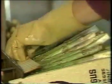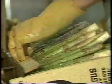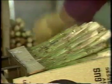Spears are packed into boxes specially tapered to accommodate the shape. The crates are actually built around the asparagus. This prevents loose packaging which would cause bruising and accommodates the delicate nature of the spear.